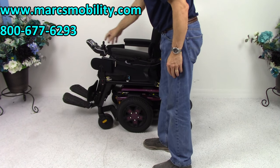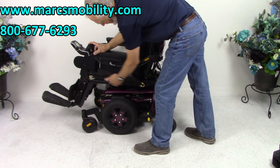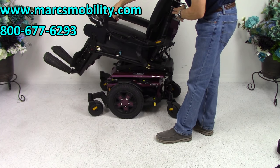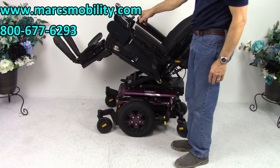The next function I'm going to show is called the electric tilt. The electric tilt is when the base right here goes back — it's going to take the legs and the back together with it. This is called the electric tilt.